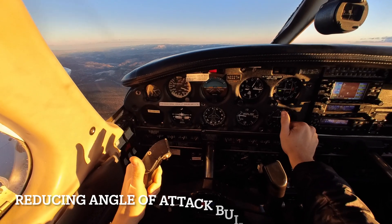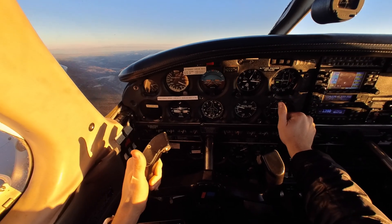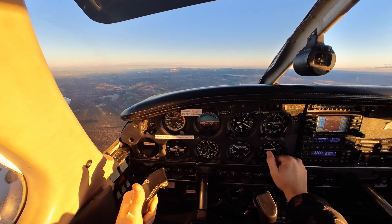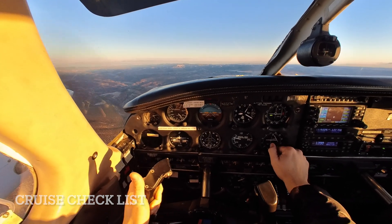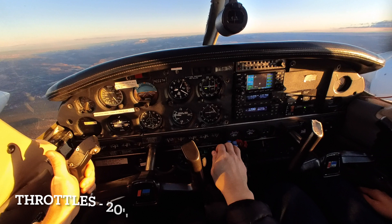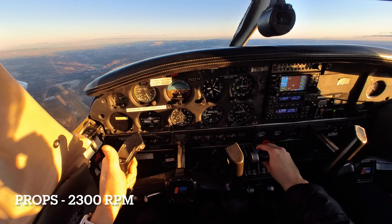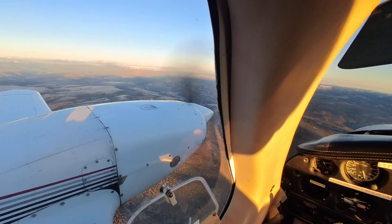Reducing that angle of attack, accelerating to our VX, and announcing and establishing a positive rate of climb. Then we accelerate and announce our VY, maintaining that positive rate of climb as we level off at a sufficient altitude and call for and perform the cruise checklist. Throttles are coming back to 20, and our props are coming back as well, getting ourselves back to about 2,300 RPM on the RPM gauge.